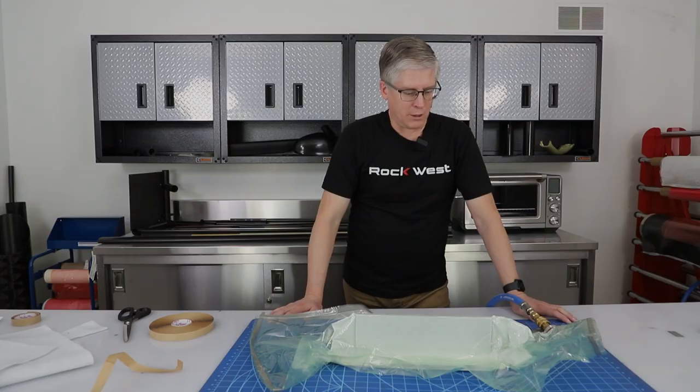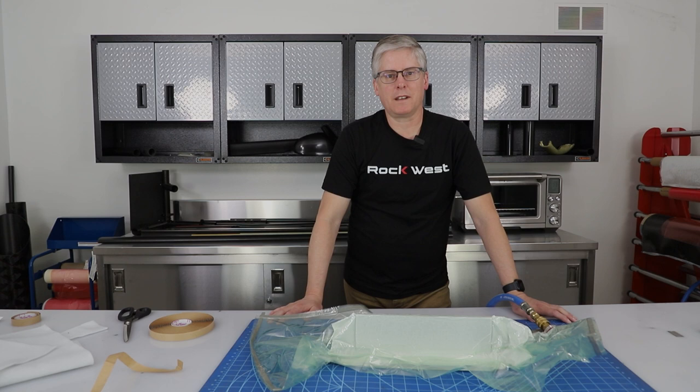Those are the basic five ways to vacuum bag composite parts. I hope this has helped, and we'll see you next time.